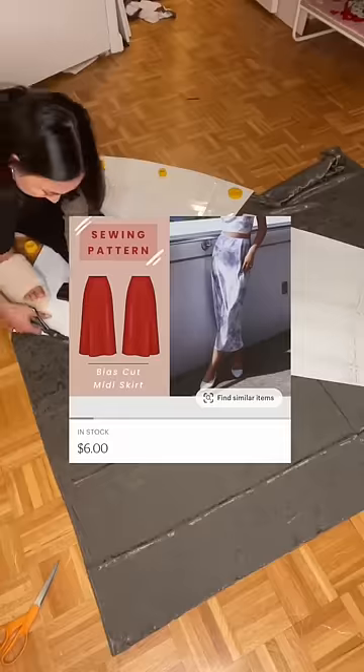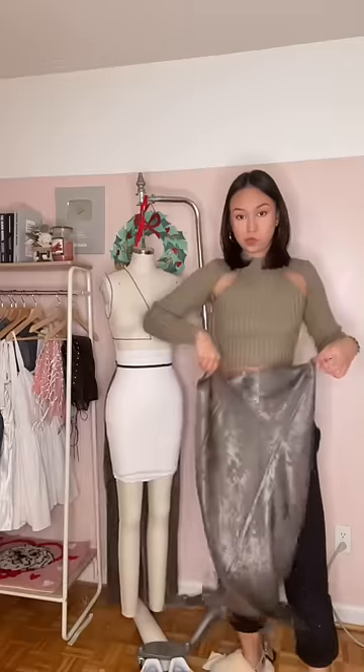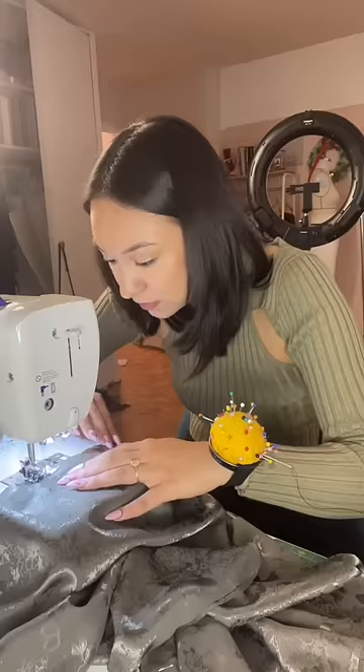I'm gonna use my bias cut midi skirt pattern. And I can't decide which side of the fabric I like. Do we like the super shiny side or the less shiny side? Just the flower shiny? I went with the shiny. Sue me!